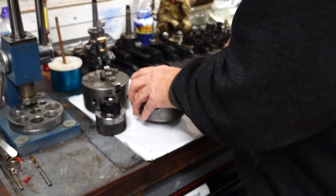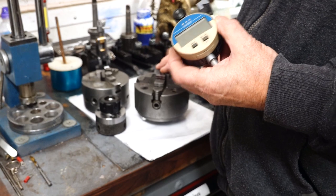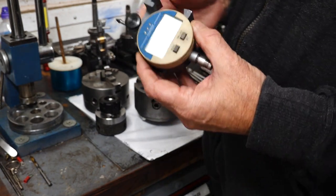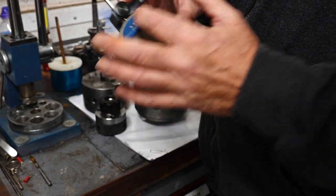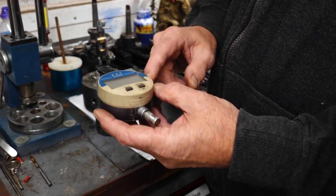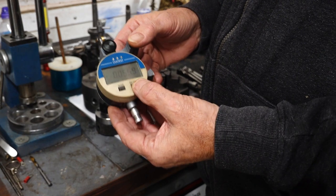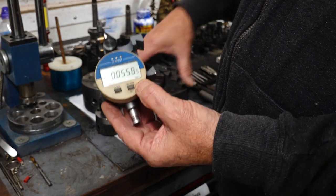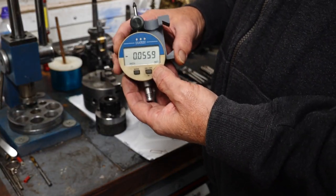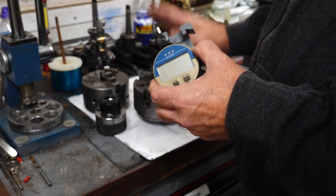If you use a four-jaw chuck, you would need some sort of a DTI or indicator that you could put onto your machine. This is something I just cut up from some alloy and fastened a nice DTI to, which rotates - your finger - that fits in my quick change tool post. You put your pointer against the work, put some load on it, and then adjust it till you get your figures, centering the work by adjusting each jaw individually. It takes a bit of doing - it's slow and laborious, but you can get there.